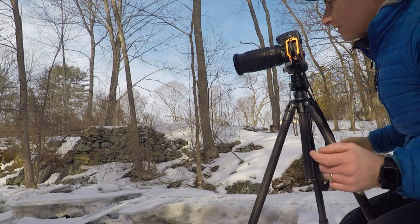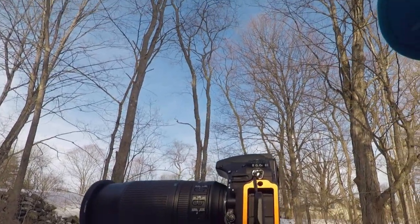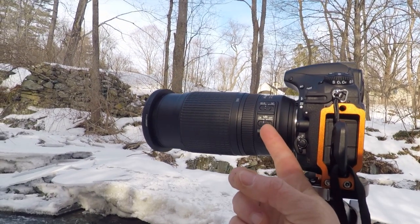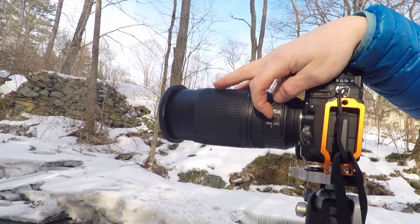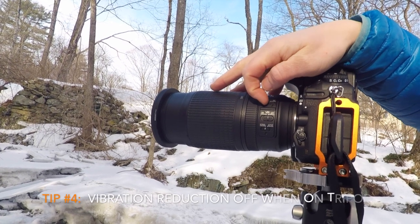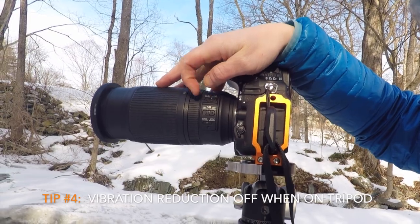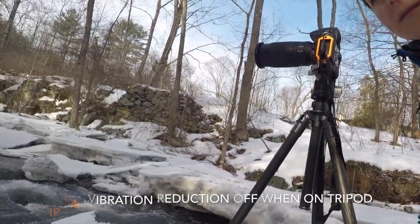When you're working on a tripod, make sure you turn off your vibration reduction or optical stabilization if you have it. The other thing I like to do is once I've got my focus in, I switch it to manual focus so it doesn't focus creep while I'm taking the photo.